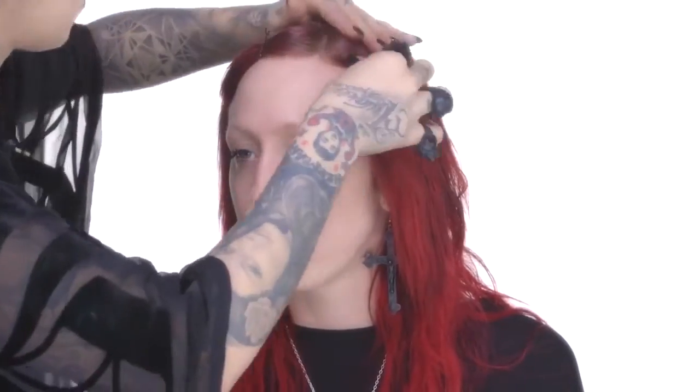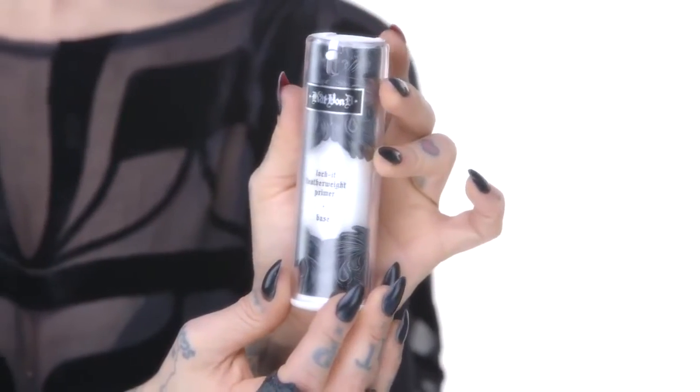Let's pin Steph's hair back and for the first step I'm gonna use my Lock It Featherweight primer, just evenly spreading this formula across the entire face using your fingertips. My favorite primer in the entire world and I think it works wonders.